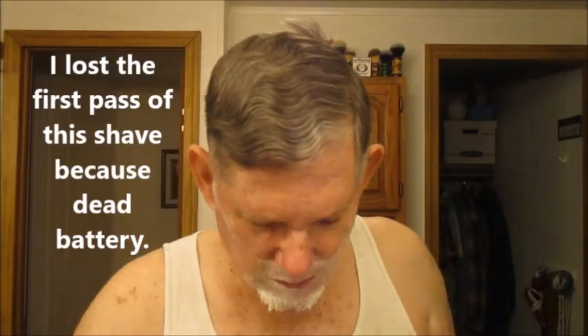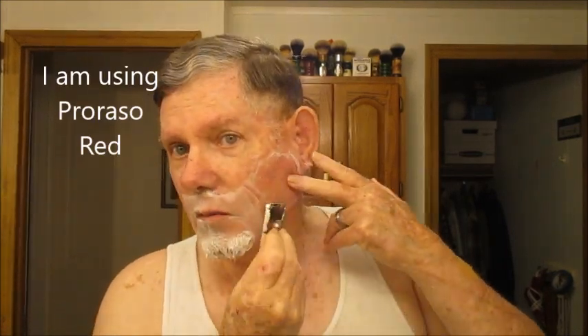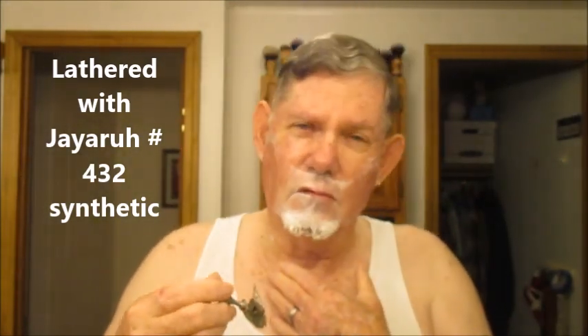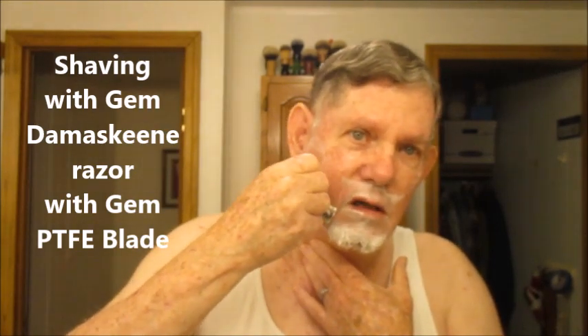I had to get another battery — it just went boop when I was shaving. We're finishing up the second pass here. I was going to talk about open comb razors. When I was new to wet shaving, to the traditional kind, open comb razors would look kind of scary, but they're not really.